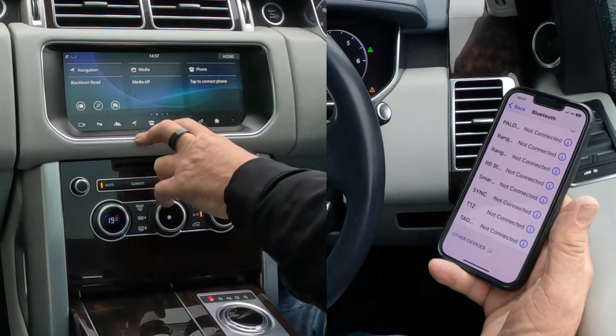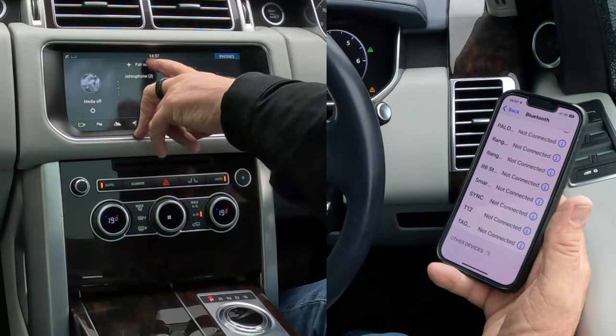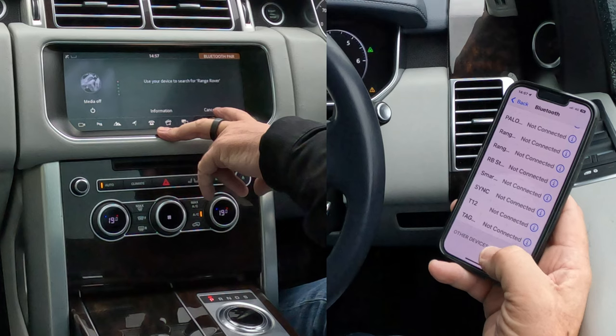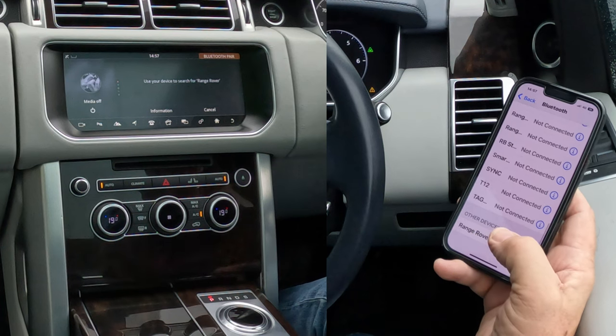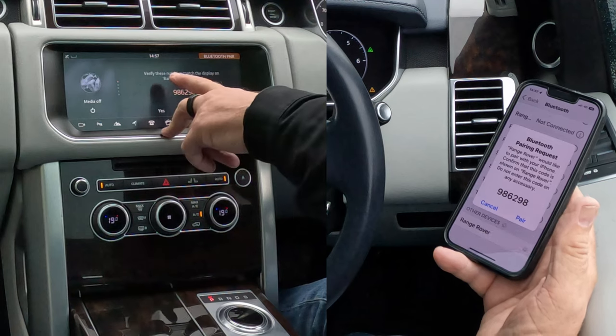You've got 'tap to connect' or you can click the phone symbol. There you go — you've got 'pair new device'. Click pair new device. Use your device to search for Range Rover. Now we're watching out at the bottom here — Range Rover's come up, click on Range Rover, and then we're just watching over here — it's thinking about it.